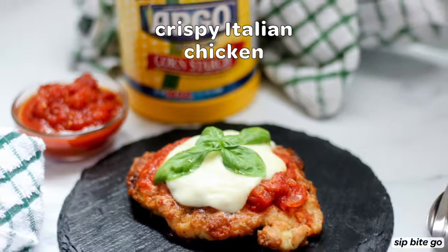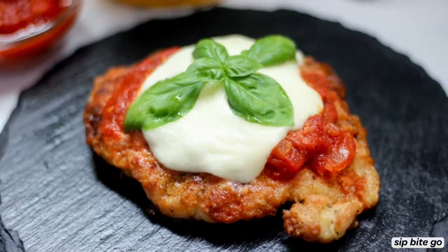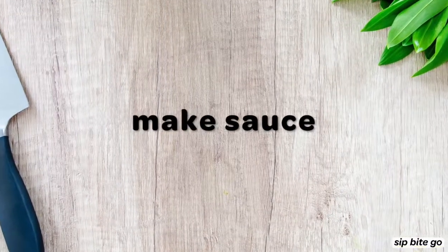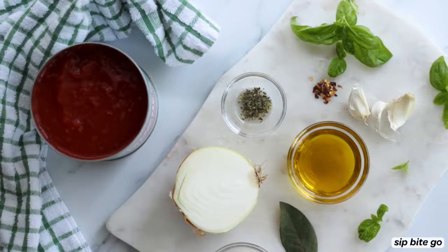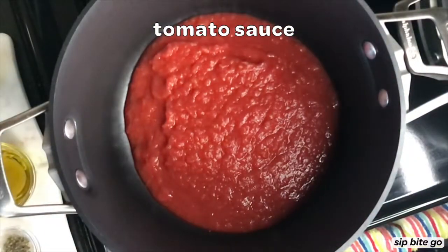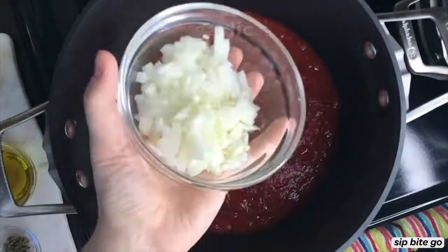Hi, it's Jenna here from Sip Bite Go. Today I'm going to share with you how to make one of the most tasty, most crispiest Italian chicken breast with a fresh tomato sauce and melted mozzarella cheese. This is such a delicious recipe — you'll never need to go out to get some delicious chicken Parmesan again.